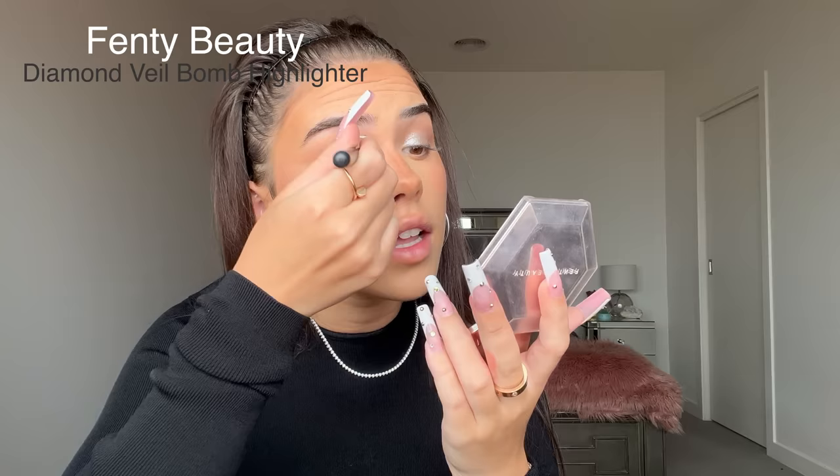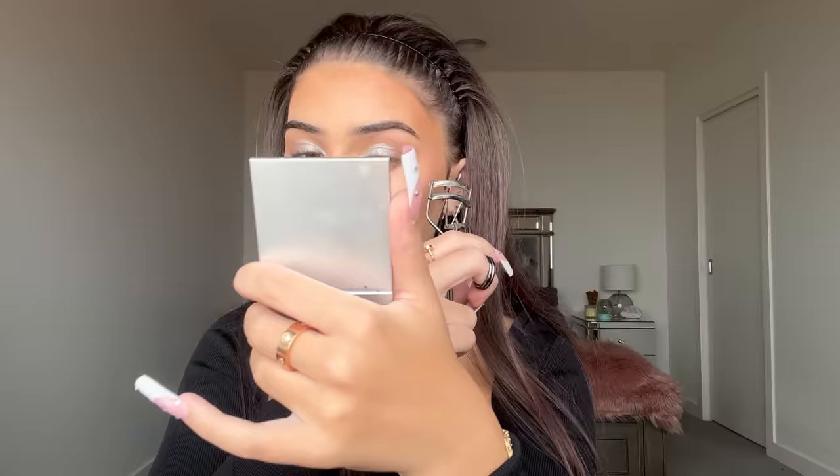I'm spraying my face, then taking the Fenty Beauty highlighter for my inner corners and blending it up onto the silver. I'm putting it on my nose too — going over the liquid highlighter with this sparkly one because Euphoria is the most sparkly show and you have to go absolutely overboard with highlighter, no question. Then I'm curling my lashes — Maddie was probably wearing fake lashes but it didn't look that extra, so I'm just doing my natural lashes.